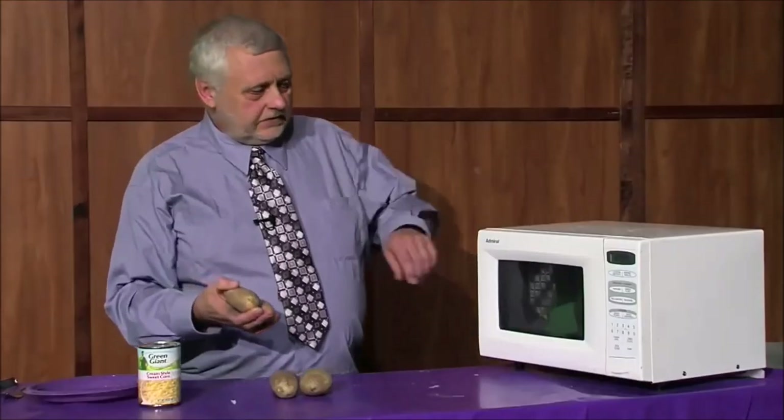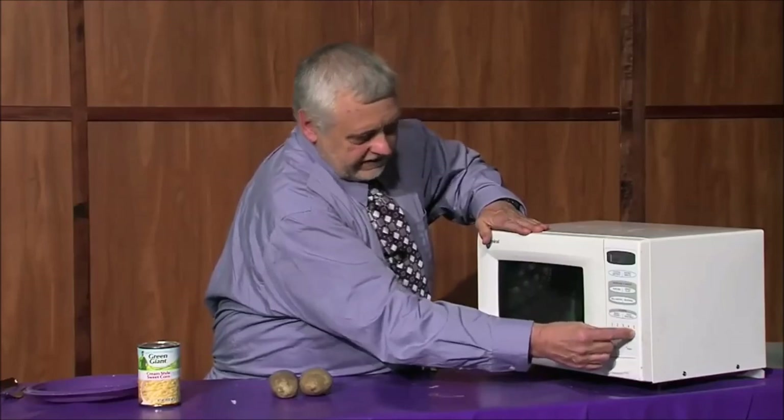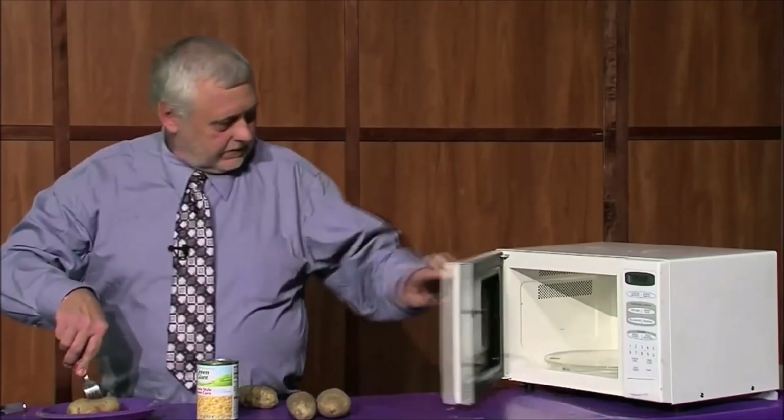Some of the potatoes — we pop them in the microwave and set the microwave for ten minutes, and when it's done, we're finished.